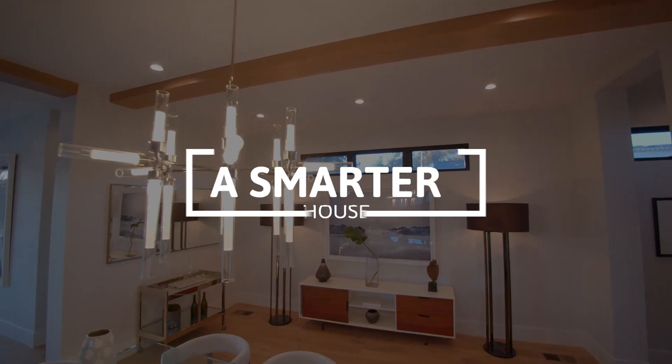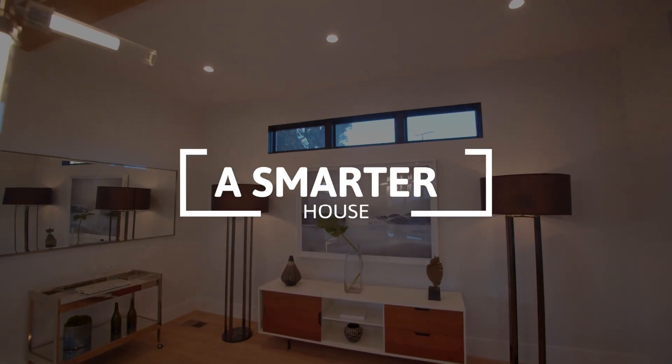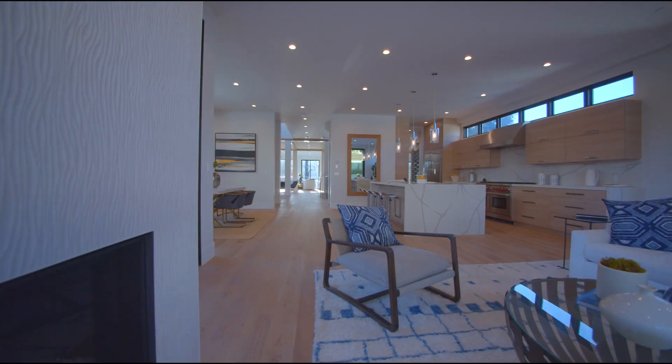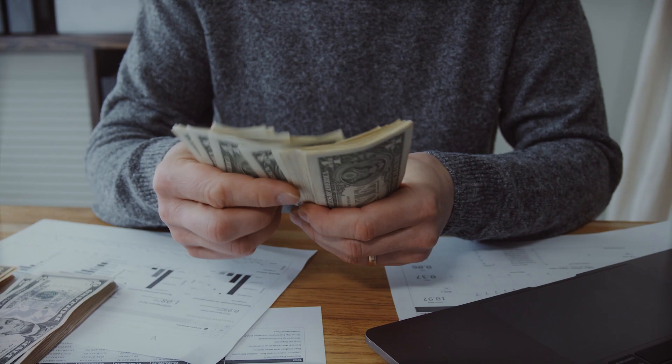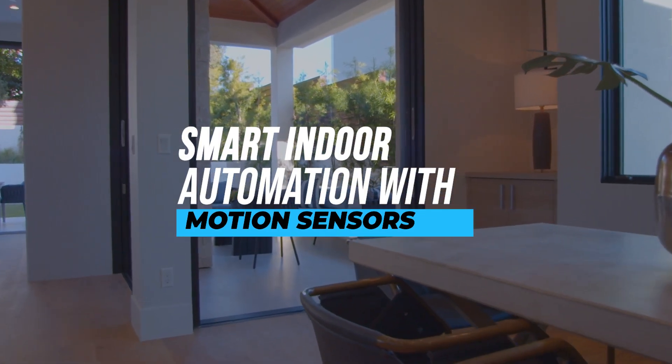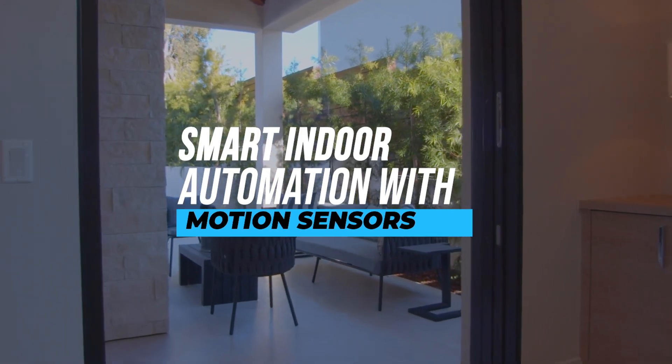Hey guys, welcome to our channel, A Smarter House, your permanent solution for all your smart home queries and problems. Here's another episode of Intelligent Smart Home Automation with convenient and budget-friendly devices. In today's video, we'll build smart indoor automation with motion sensors. So without wasting any time, let's get started.